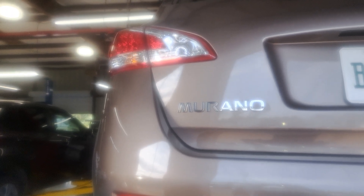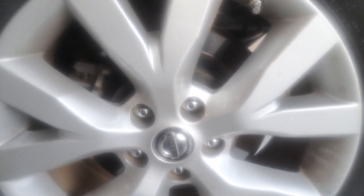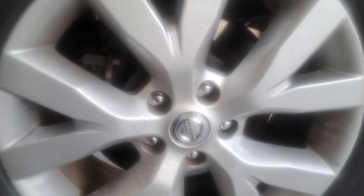Alright guys, we are going to do the rear brakes on a Nissan Murano. Pads are getting low, so I'll put the pads in the description below — just click the link.